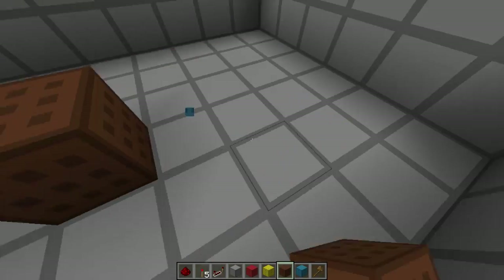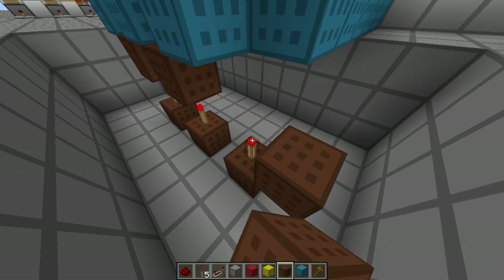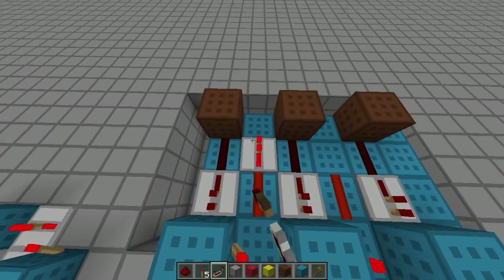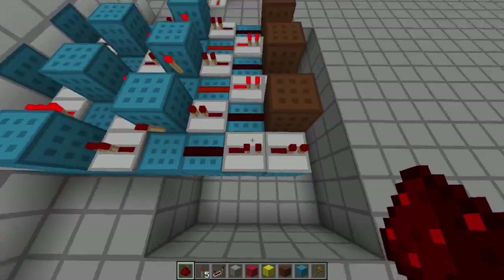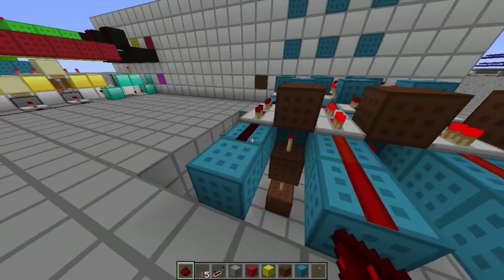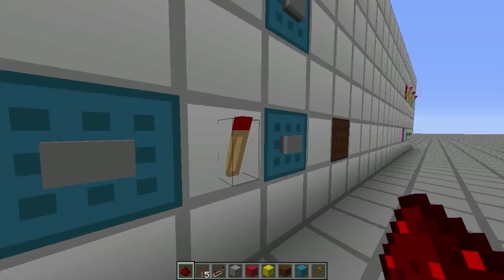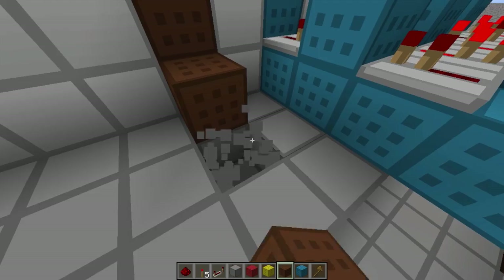This is going to work for the first layer — it will have to be changed whenever we go to a new layer, done a separate way. Now we're able to reset no problem. I want to try and use as few repeaters as possible. We take this out the back — this is our output from the original latches. Right now those two are activated, as we can tell by these torches.